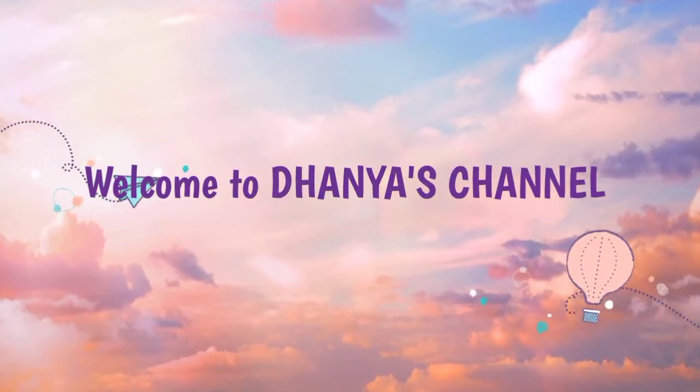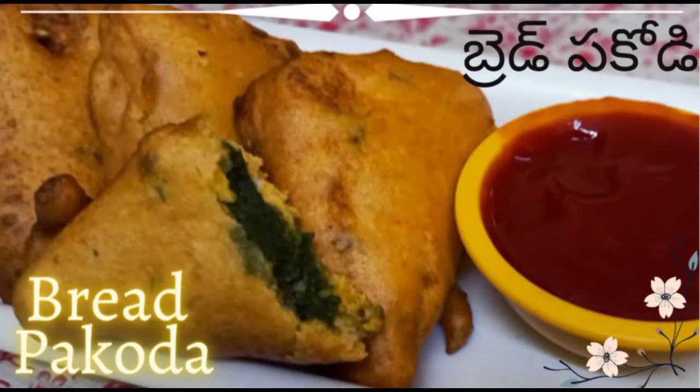Hello, welcome to Dhanya's Channel. Today I am going to make bread pakoda. I made a lot of bread pakoda and I also have a lot of taste. I will show you how to make a bread pakoda.